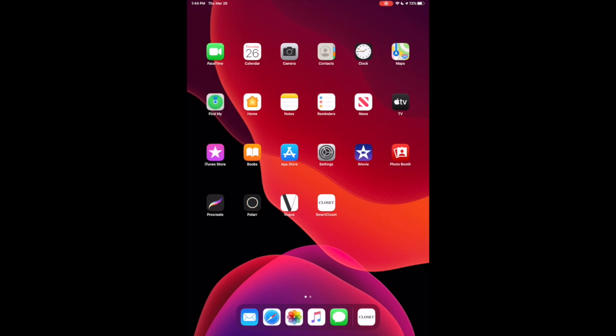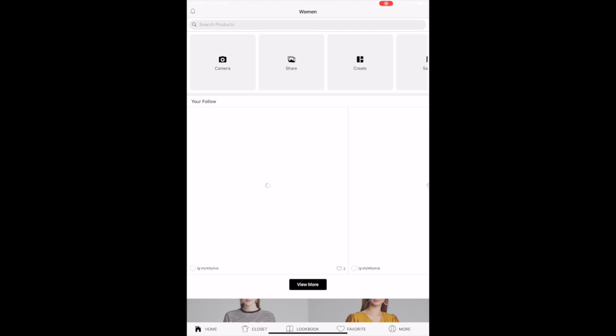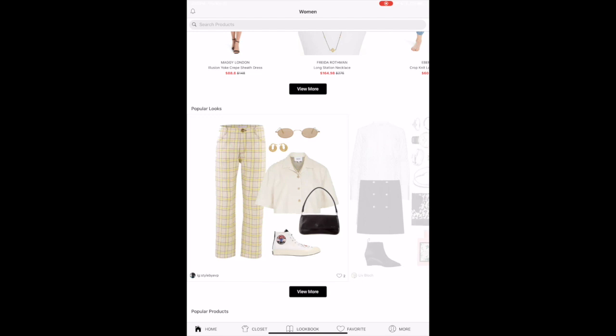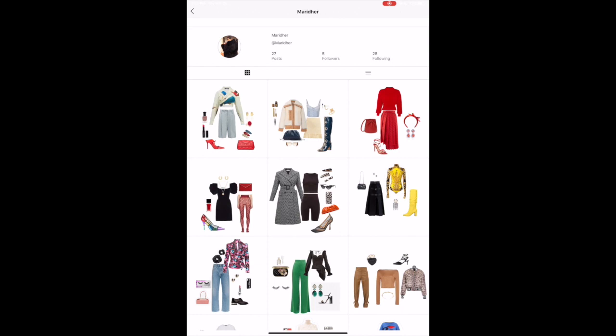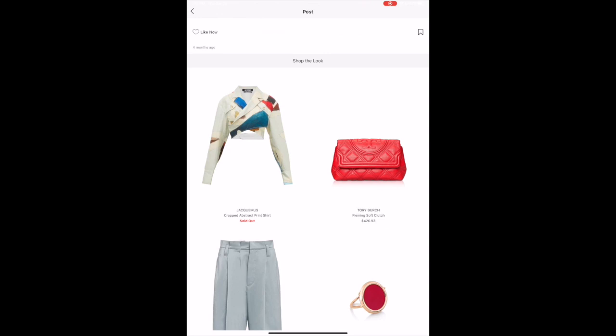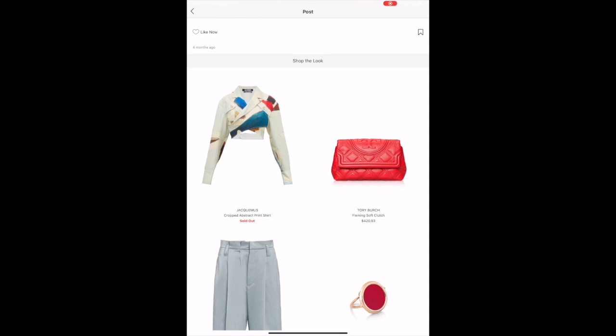The name of the app is Smart Closet and it is free on the app store. Once you load up the app, you create a profile with your email and then you can see other collages that other people have made. You can actually shop on the app as well — it gives you links for different items and you can follow other people's work. This is what my profile looks like; it basically looks like a fashion Instagram. From there you can share the images onto your Instagram accounts or shop the items displayed on the collage.